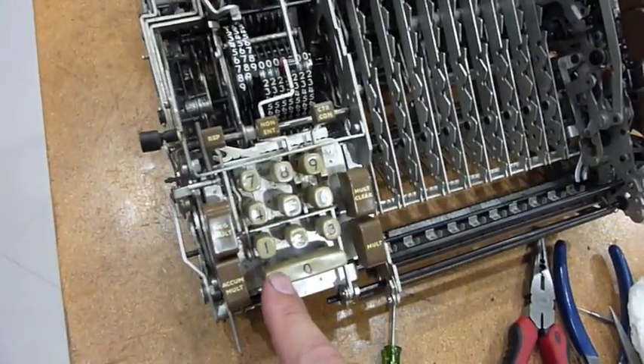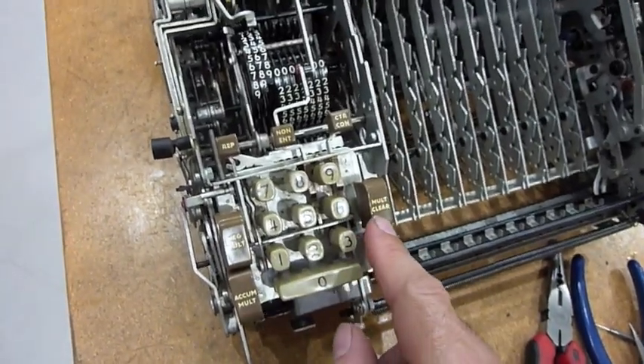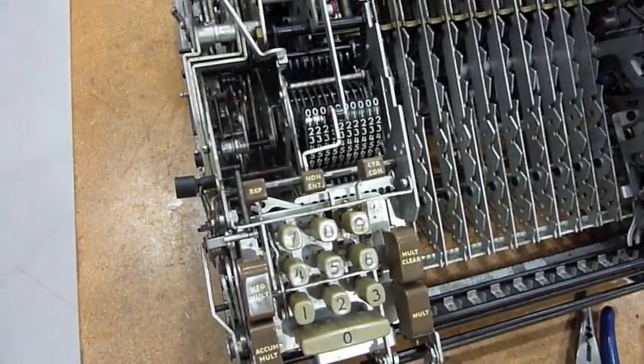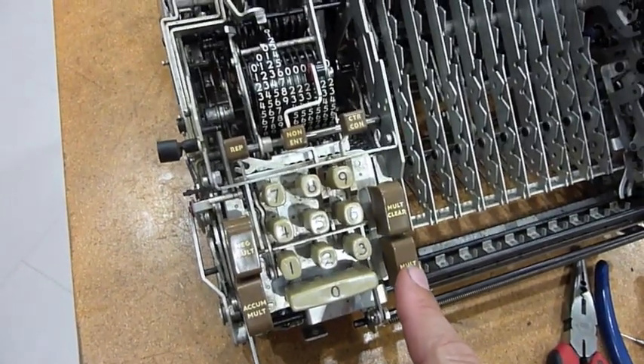Let's see if loosening of the parts results in some multiplication action. That works fine now — stops at the end. Doing multiplication.